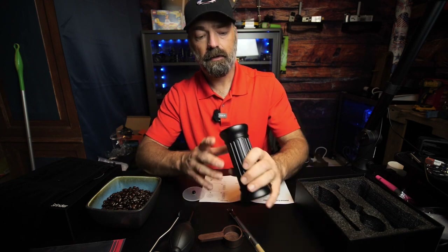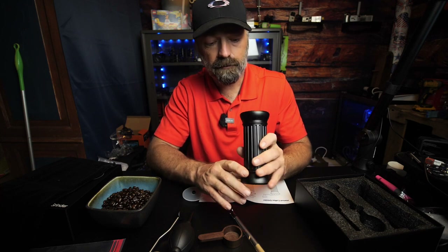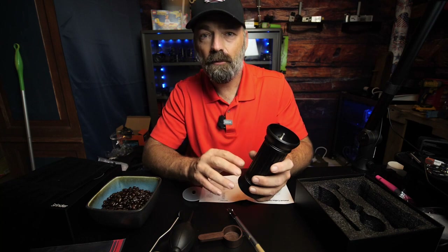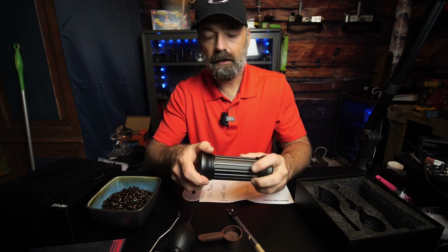This coffee grinder is made out of metal, very durable, going to last you the rest of your life probably. The burrs on the inside — the little grinders — they're made out of 440 steel and they are extremely wear resistant, going to last a very long time.